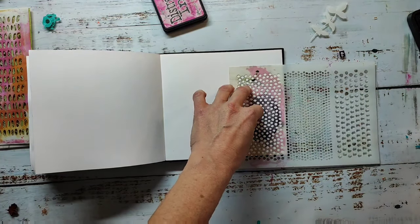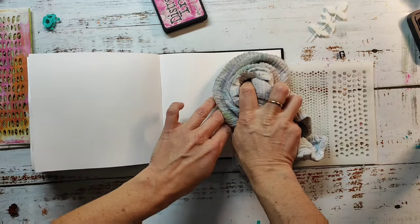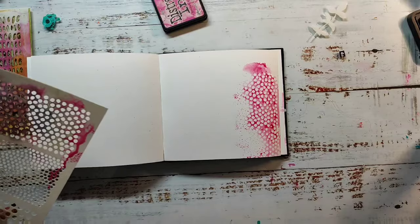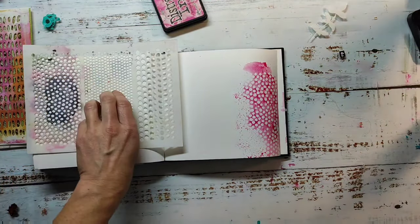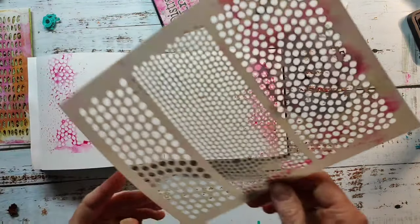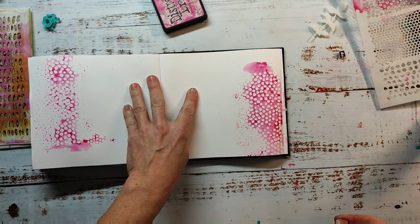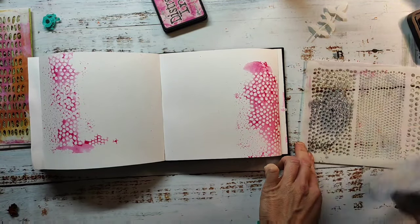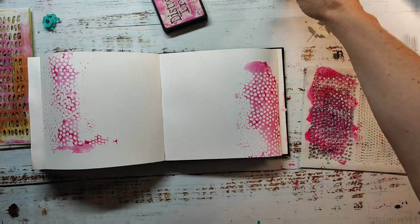I'm starting out with the Picked Raspberry distress ink. I was searching for my paper towels but couldn't find them, so I'm just using this one. I really like the pattern I got here with these mini ink dots, and I'm always using the second print of the stencil on the left side — that gives me a cohesive look for the page. With this technique in the beginning it's always hard to see that the page will turn out pretty.